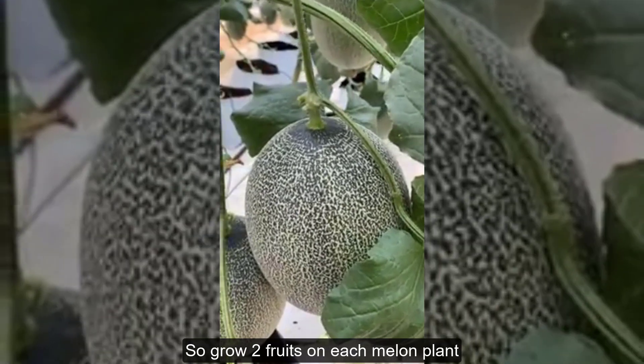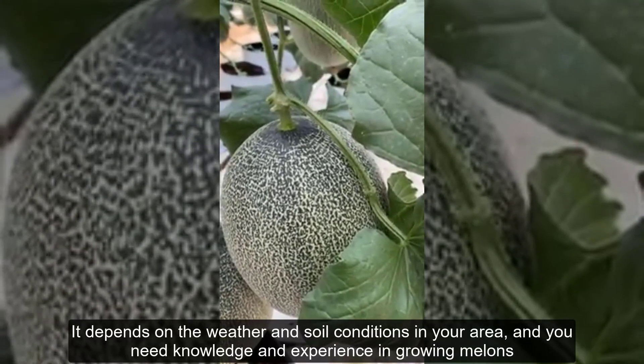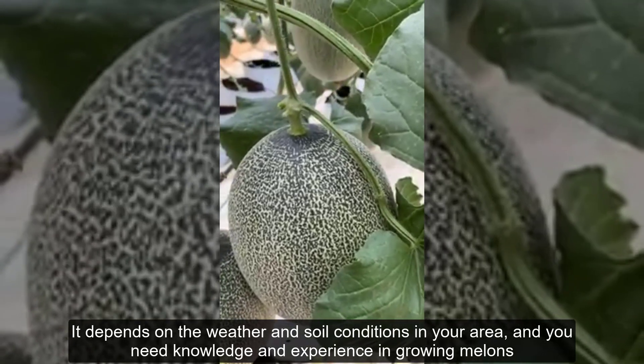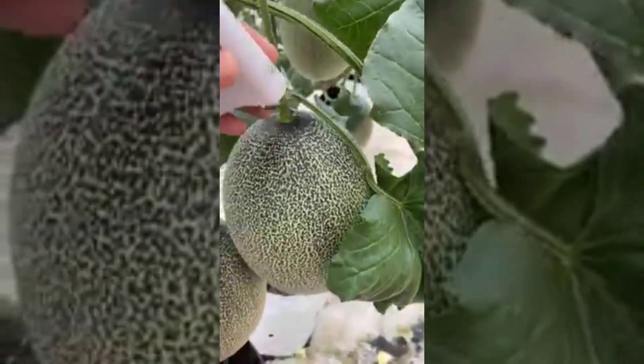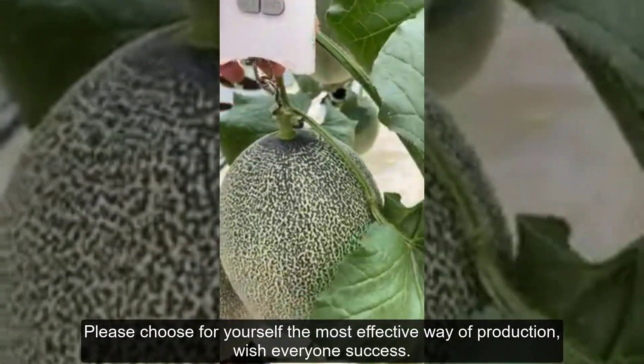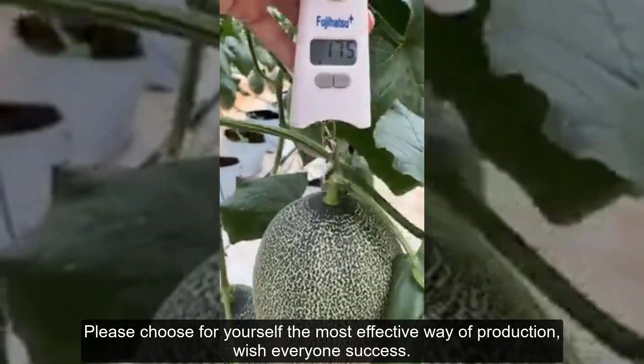Growing two fruits on each melon plant depends on the weather and soil conditions in your area, and requires knowledge and experience in growing melons. Please choose for yourself the most effective method of production. Wishing everyone success.